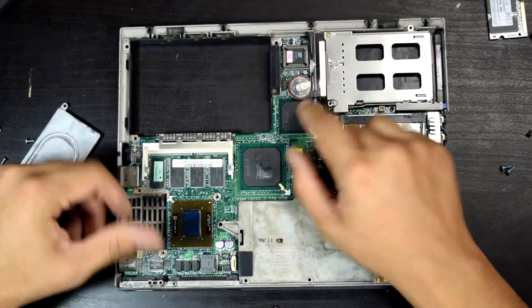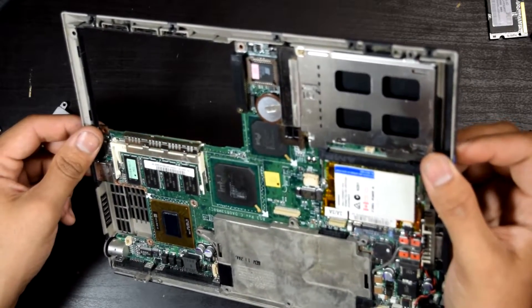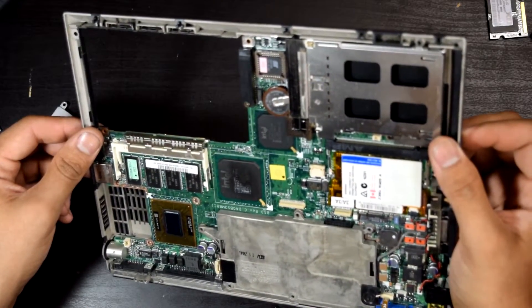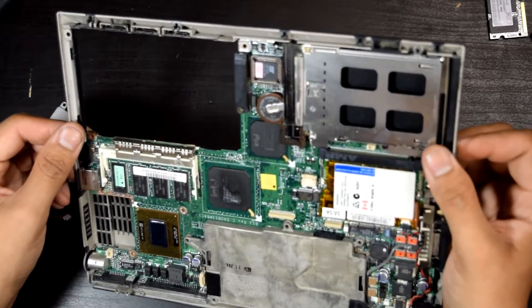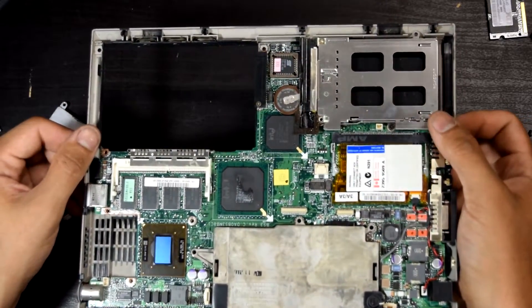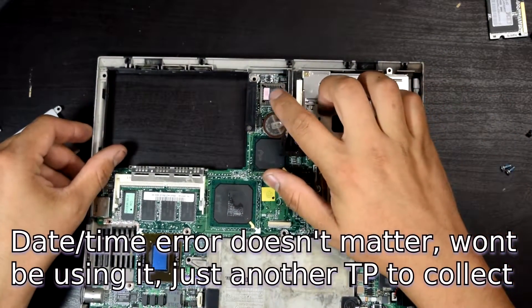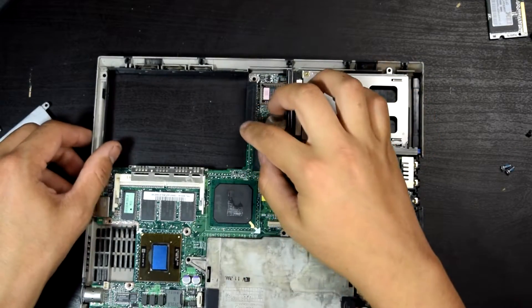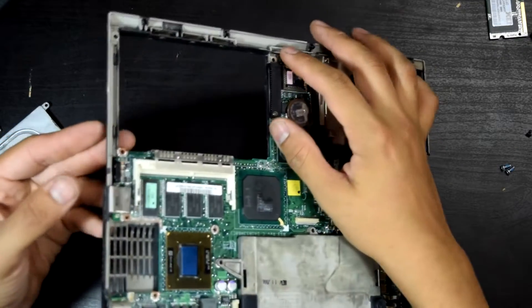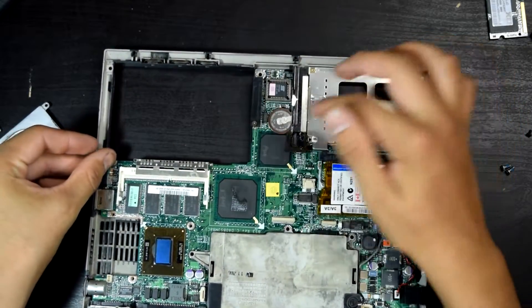We got the replacement CMOS battery right there — it is a Panasonic, says UL 2020, plus three volts. Not really bulging so it looks okay. I wonder if that's the coprocessor socket — looks like you could add one in. Then we have the PATA connector screwed in there.